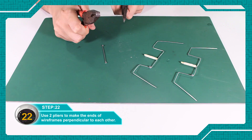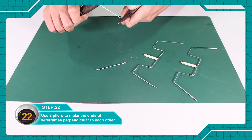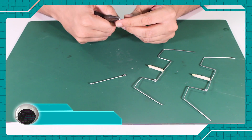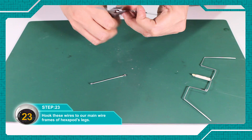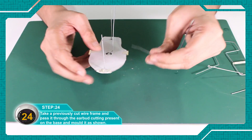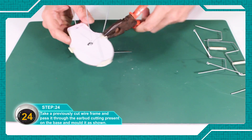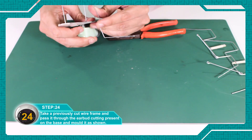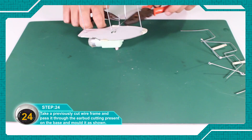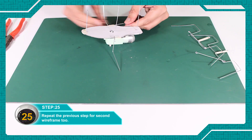दो प्लायर्स का यूज करके wire frame के end को perpendicular कर दें एक दूसरे के। इन wires को अपने hexapod की legs की main wire frame से जोड़ दें। एक पुराने कटे हुए wire frame को लें और base पे चिपकाए हुए ear buds की cutting से निकाल दें और मोड़ दें। पुराने step को फिर से repeat करें second wire frame के लिए भी।